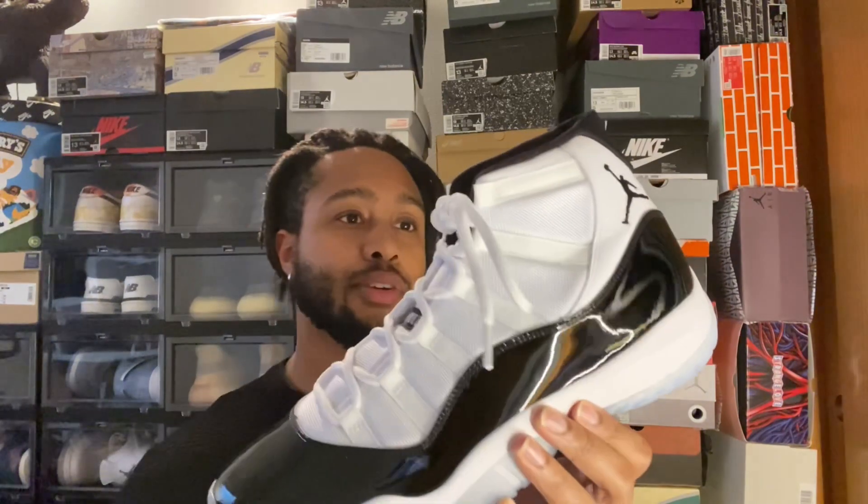Yeah, it gives off a really nice sheen. Amazing pair of sneakers. For me, this sneaker would always, always, always be a 10 out of 10. It's one of the reasons why I got into sneakers — just seeing it growing up, I fell in love with the shoe.